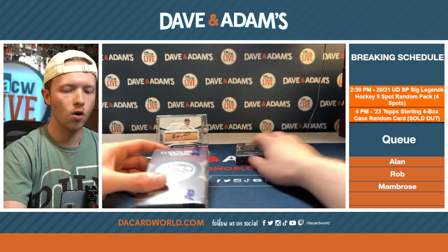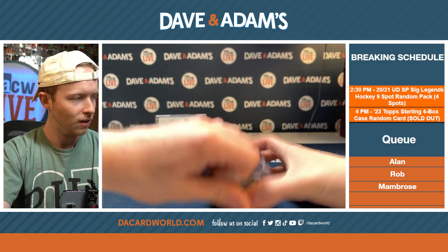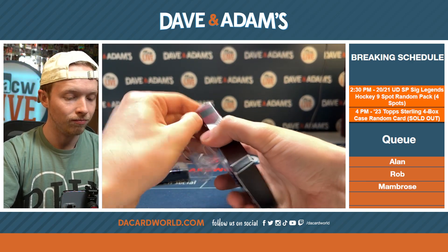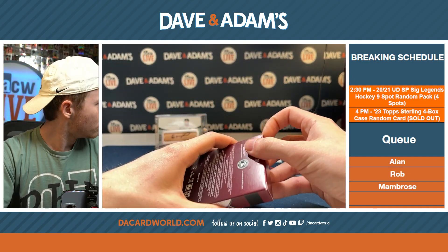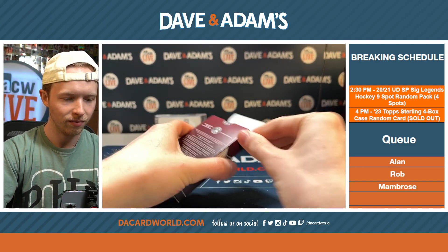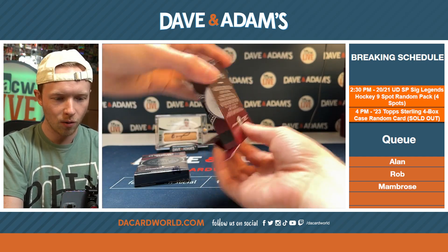We'll start with Cy Young Award Winners — actually, no, we'll go World Series Champions and then Cy Young Award Winners. Cy Young Award Winners is the one where I pulled the booklet out of last time. World Series Champions is very broad — there's been a lot of them, a couple more each year than Cy Young Award winners.